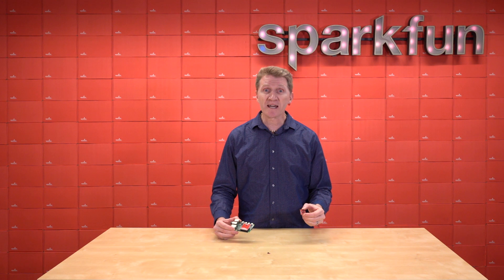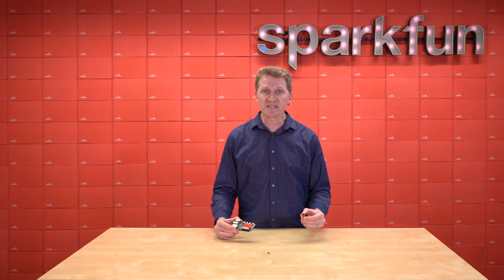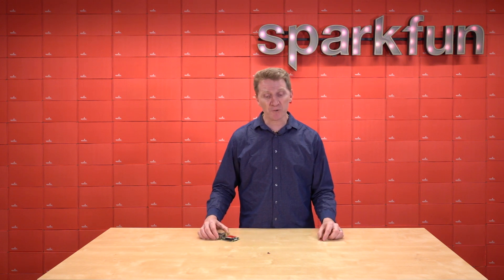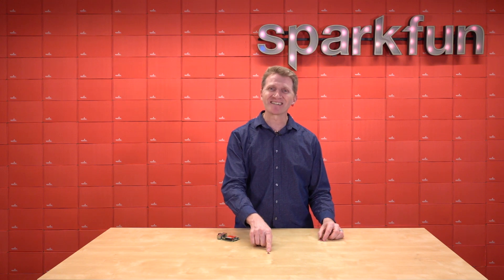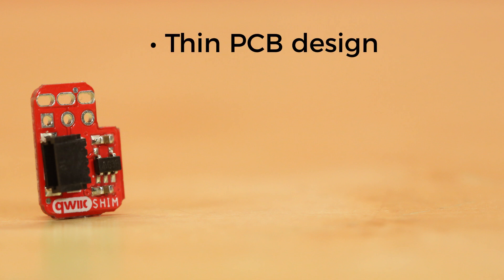You've already got the SparkFun Quick 9DOF IMU, but the Pulsed Radar Module is sitting atop your I2C pins. Is this an insurmountable problem? Not anymore, friends, thanks to the new SparkFun Quick Shim for Raspberry Pi. The Quick Shim allows you to easily plug into the Pi's I2C bus, and its thin PCB design allows for it to be sandwiched on your Pi GPIO with other hats.